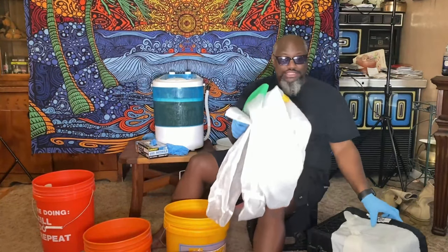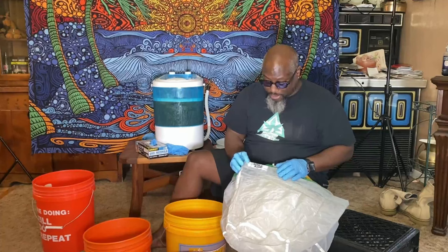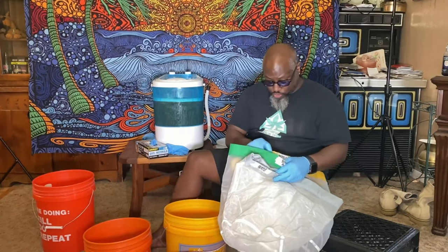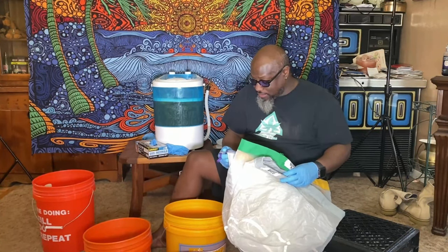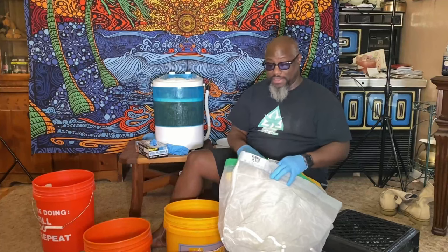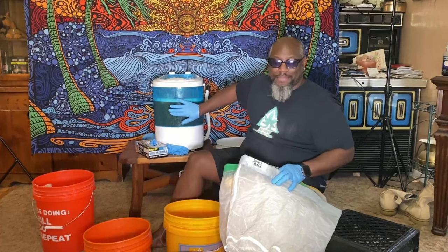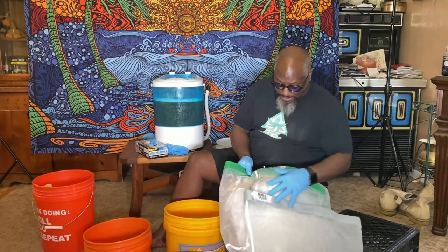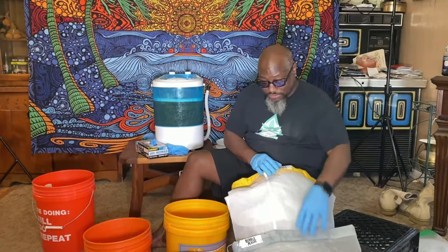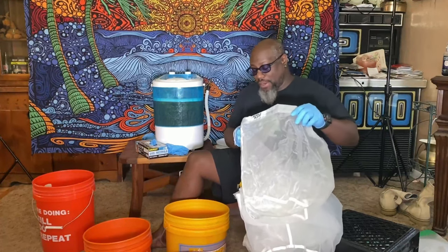Our extraction bags come in several different micron sizes: 220, 160, 120, 73, and 25. I'm going to tell you the order we'll put them in. Keeping in mind our material is already in a 220-micron bag inside the machine, I'm going to set the 220 bag aside and not use it. I'll start with my 160.